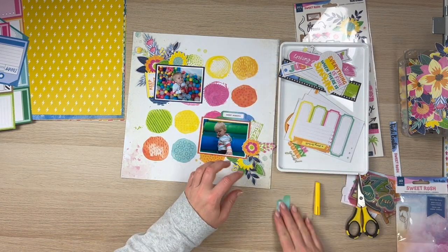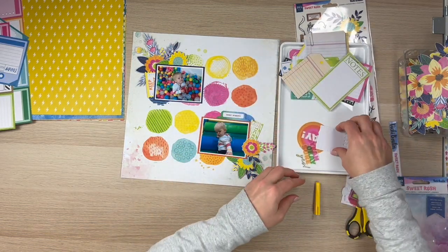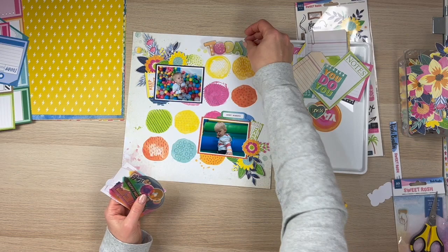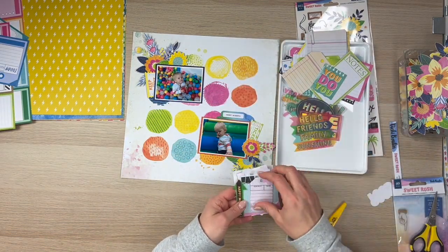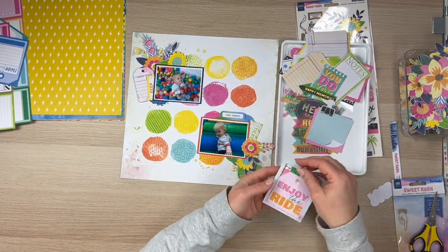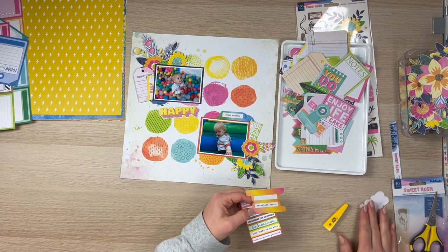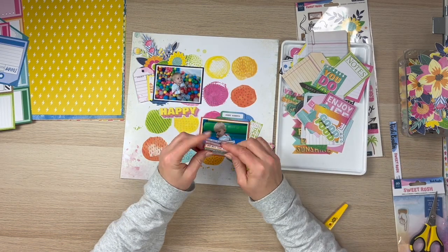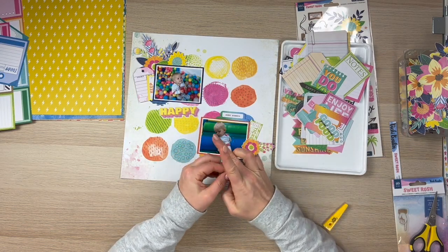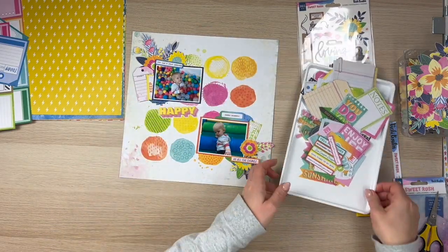I've picked out some of those tickets, those cut-aparts, and I'm adding this tab that says Sweet Moments. I'm flicking through the die-cut ephemera to see what I can make work — I wasn't sure what to use for a title. I've got these pieces that I ripped apart, and I've added one down the bottom that says Do All The Things in orange, and this one that says You Can't Stop Awesome.